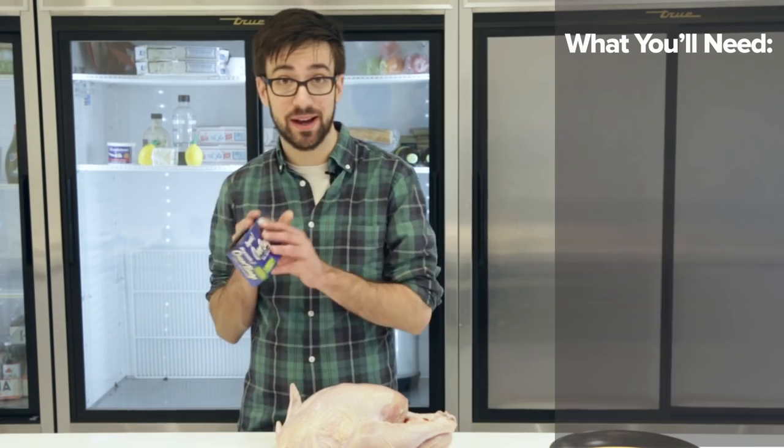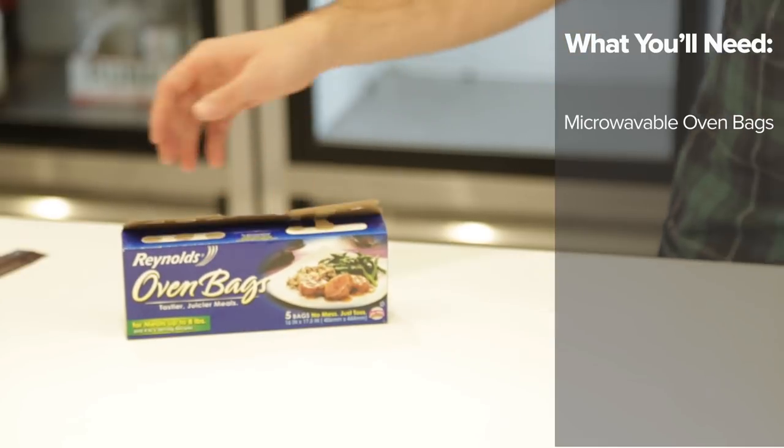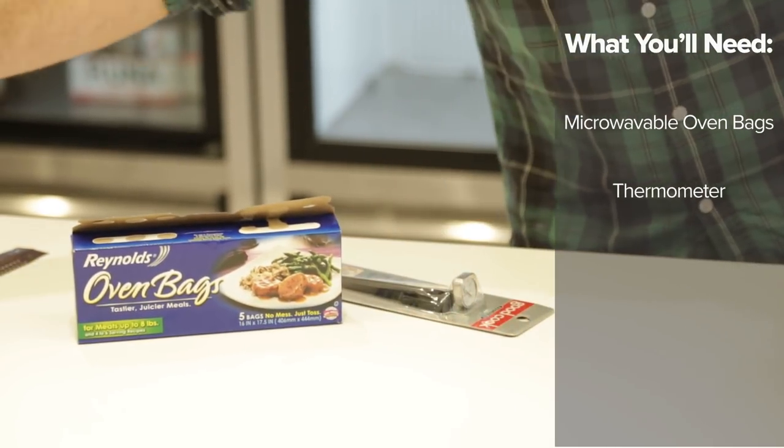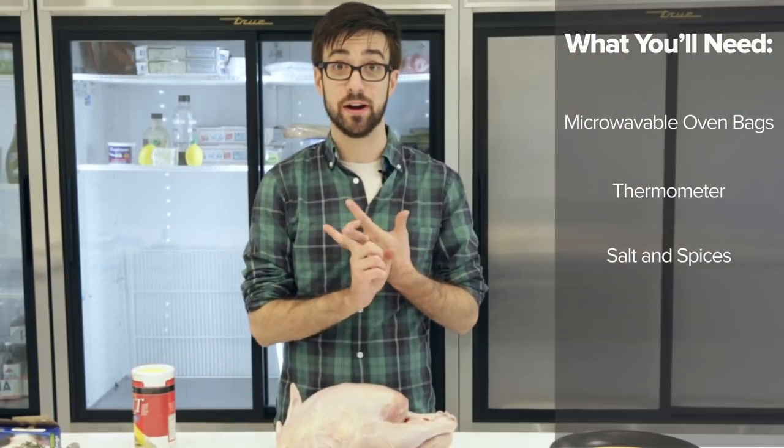Alright, so what you'll need is oven bags that are microwavable for roasting your turkey, a thermometer to make sure you're up to the right temperature, and some seasoning like salt. We also stuffed our bird with thyme, sage, and rosemary.